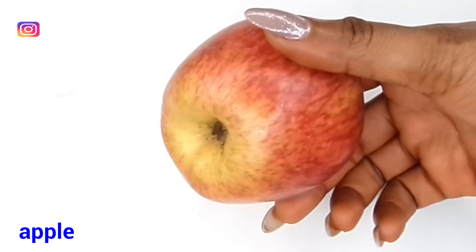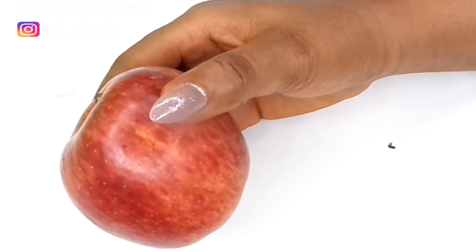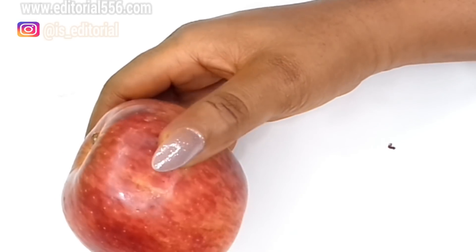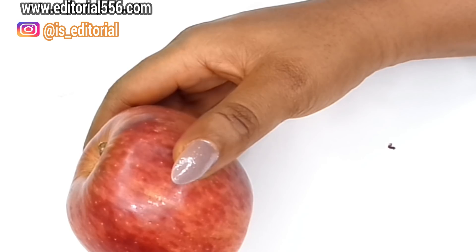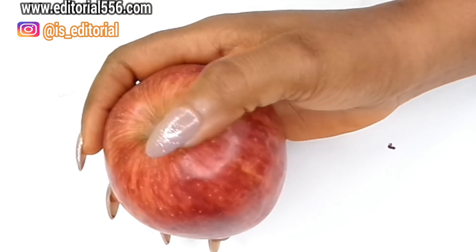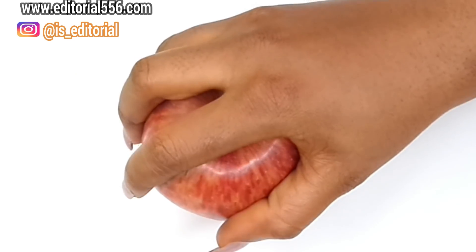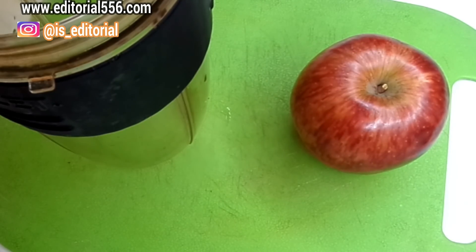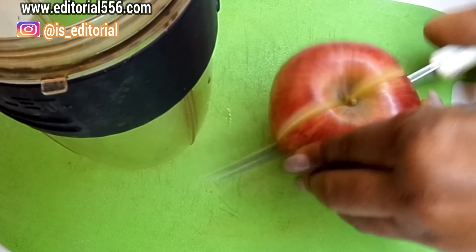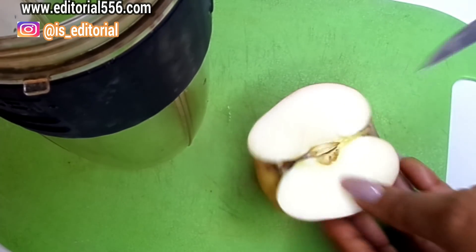The first thing we're going to need for this belly fat reduction is apple. Apples are extremely rich in important antioxidants like flavonoids and dietary fiber. The antioxidants in apples may help reduce the risk of developing cancers, hypertension, and diabetes. It will also help with removing belly fat and general body weight. For this recipe, we're only going to be taking just half of the apple.